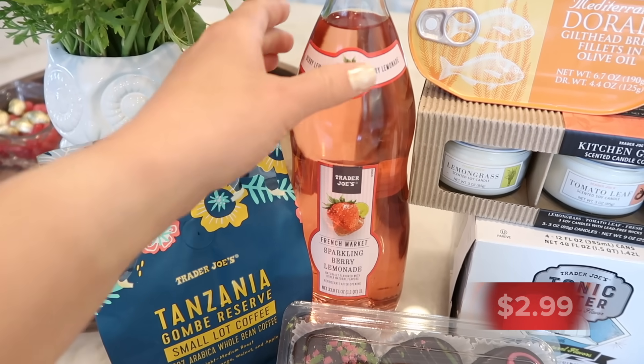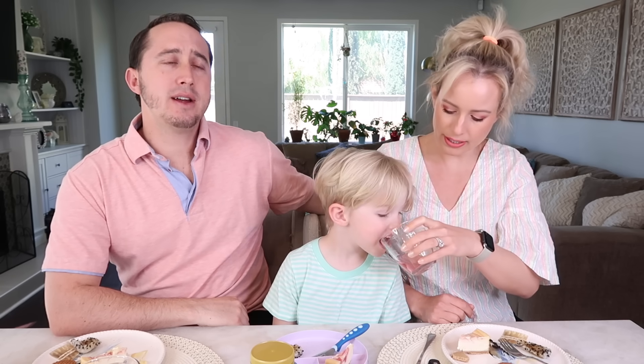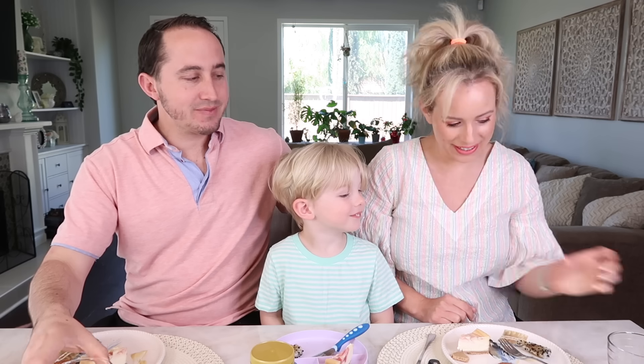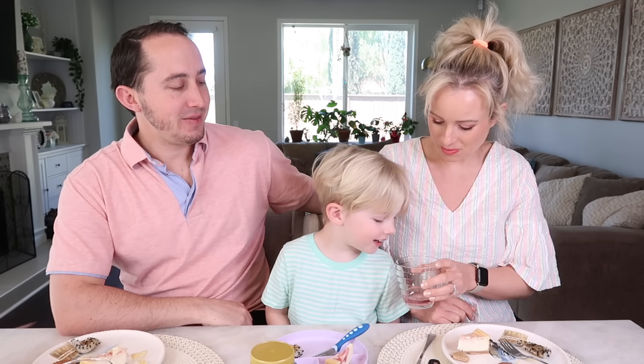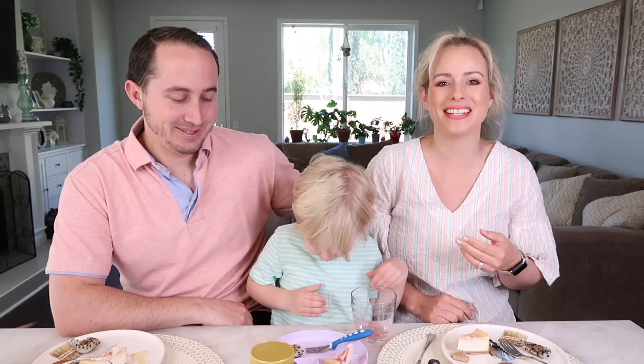Tim is going to pour us the French market sparkling berry lemonade — and it matches his shirt. It's not new, we just haven't had it before. It's really sweet and a little on the synthetic-tasting side. It's a light flavor, not overpowering — like a light lemonade with quite a bit of sugary flavor. Benson likes it; obviously it's sugary. The sparkling gets him every time.